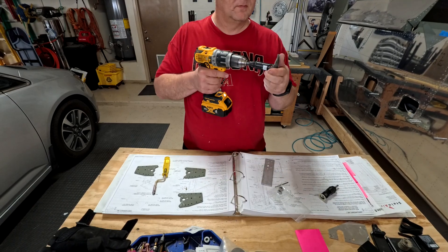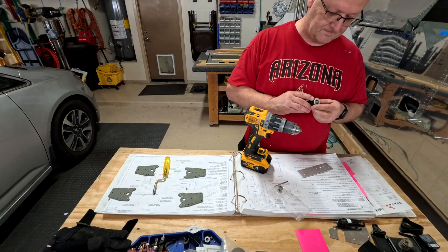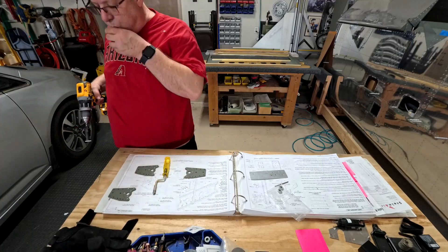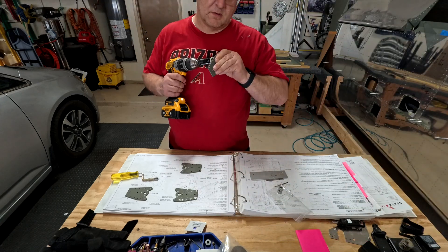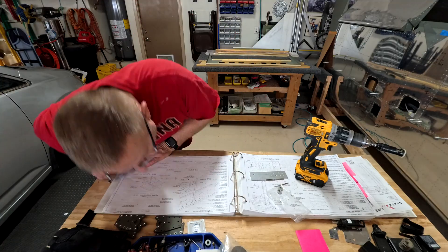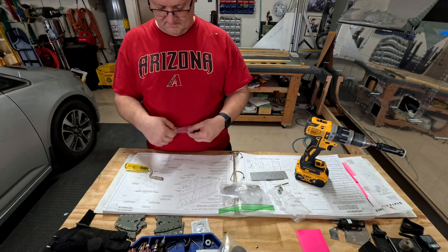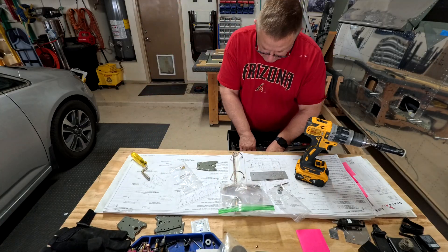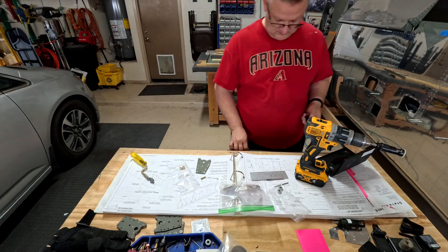A couple of people have asked where I am in the instructions, so I'll start including a brief 'here's the page I'm on' in each video. As you can see right here, basically what you're doing is building the brackets that will hold your control yoke — it's the bracket for the aileron and rudder push tube. It's pretty simple; it'll have a little bearing in there that your push tube actually attaches to, and then you're good to go.